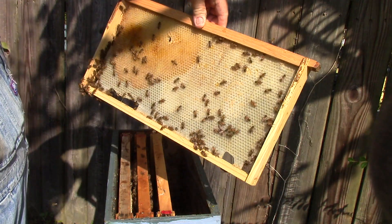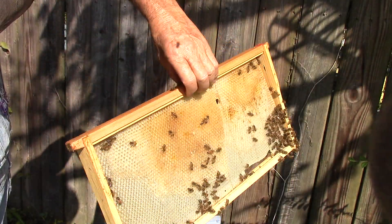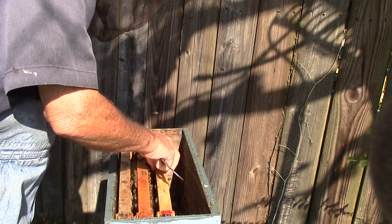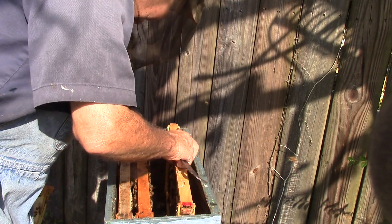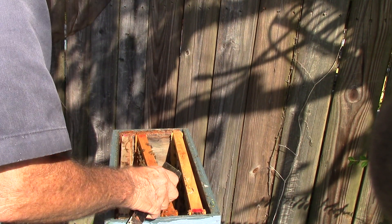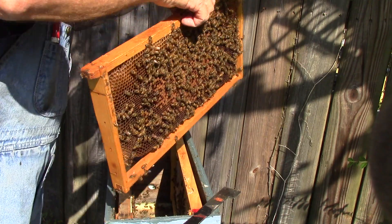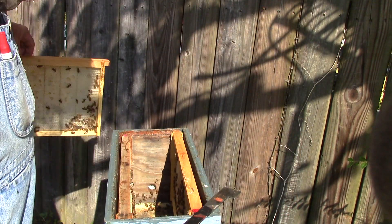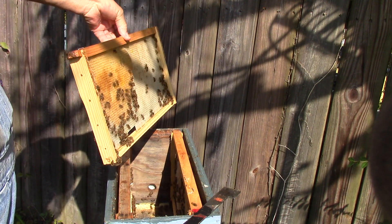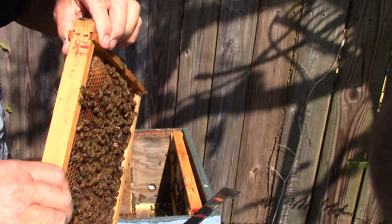This one here — the wax frame. They're building it out a little bit. So what we're going to do is put this one over here. The queen could be on the wall. Let's look at this one again for a queen.